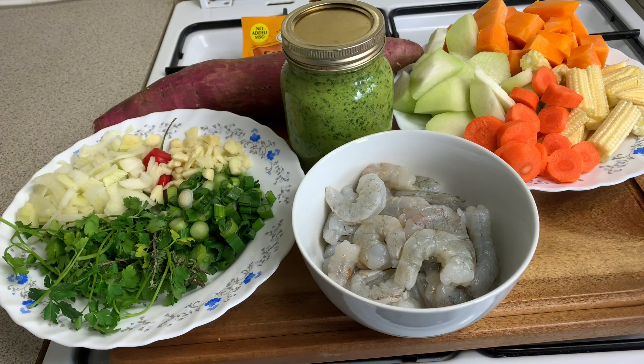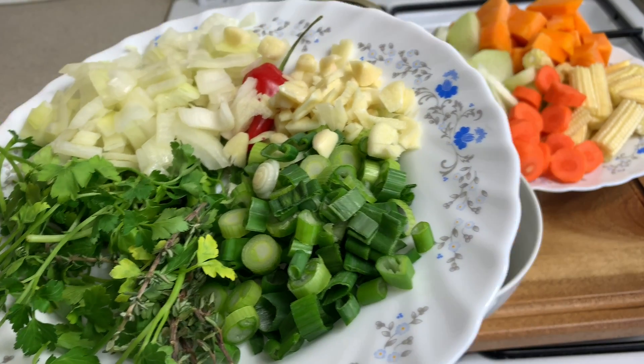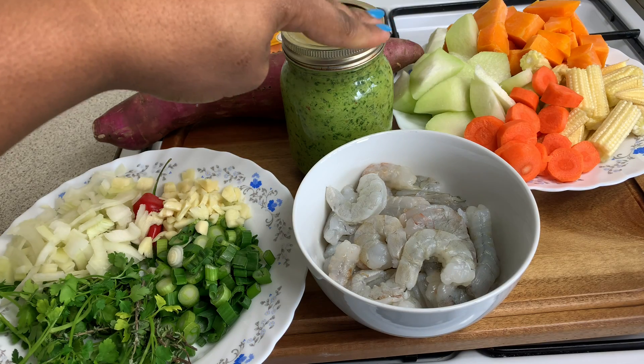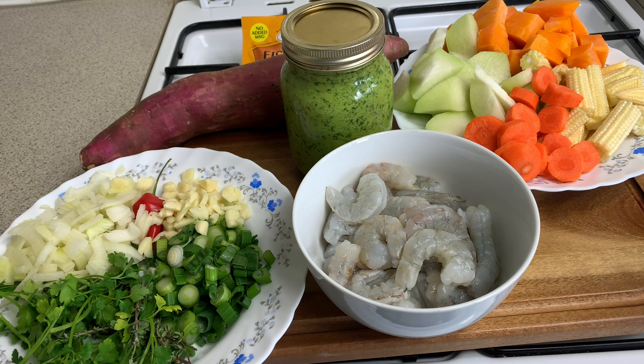Hey guys, welcome back to my channel! Today on the menu we have some shrimp soup. Quick ingredient breakdown: we are going to be using 500 grams of jumbo shrimp that I cleaned, deveined, and rinsed with lime and vinegar. We have some fresh seasonings — thyme, parsley, onions, garlic, one scotch bonnet pepper, and some spring onions. Over there we have some chocho, carrots, baby corn, and pumpkin. In this jar we have some fresh green seasoning that I blended over the weekend, and a nice sweet potato to go in there as well.